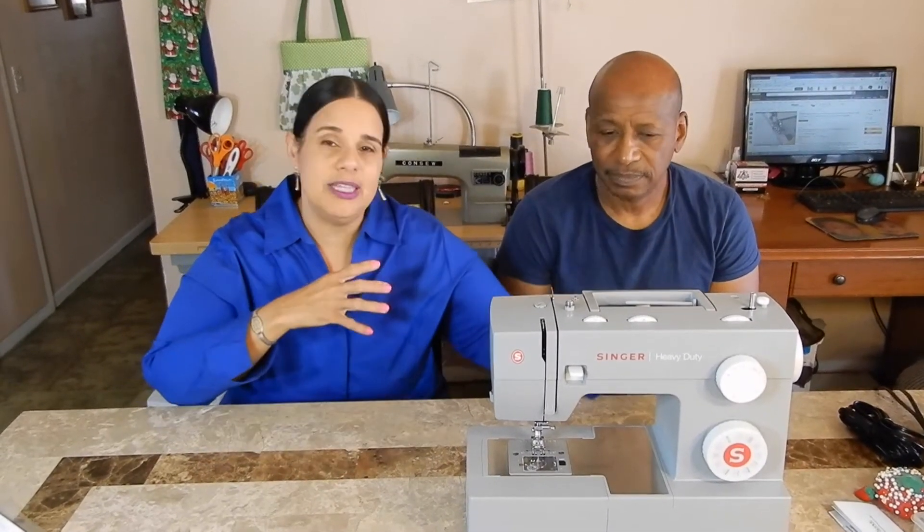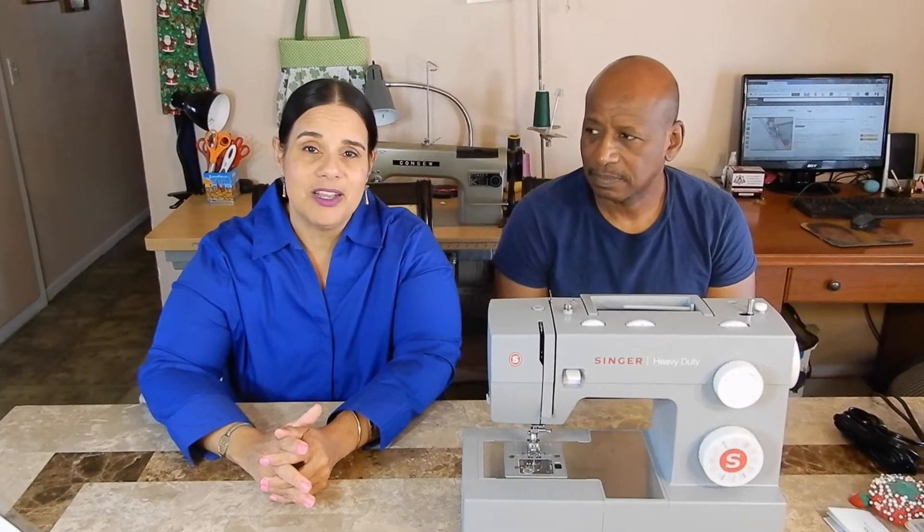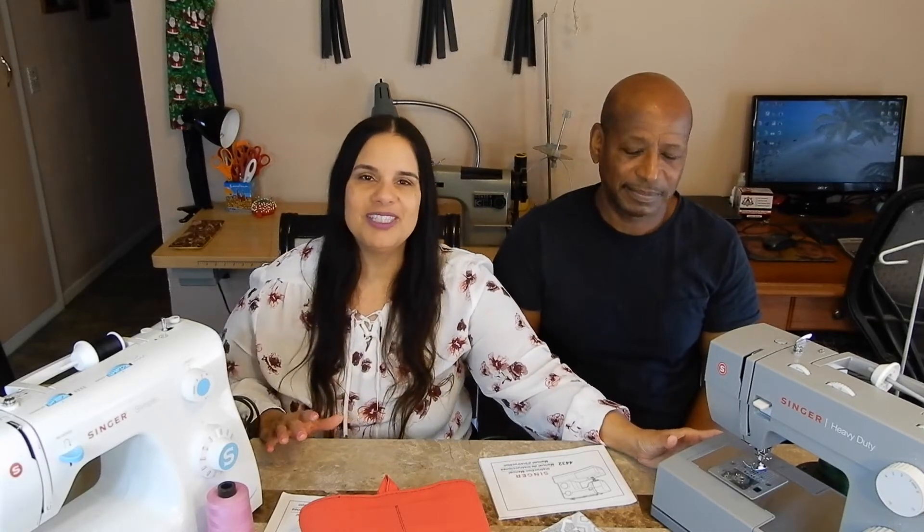We're gonna be back to start using it, show you what we're making, compare it to this one, and thank our sponsors some more. It's been more than 24 hours and I'm getting tortured every minute. Alright guys, it's been a little more than 24 hours since we received and unboxed the sewing machine and now it's time to do a review. We're gonna do a side-by-side comparison of this Singer and this Singer.